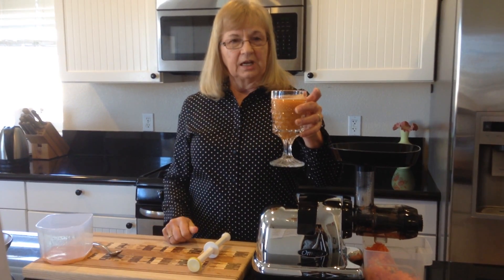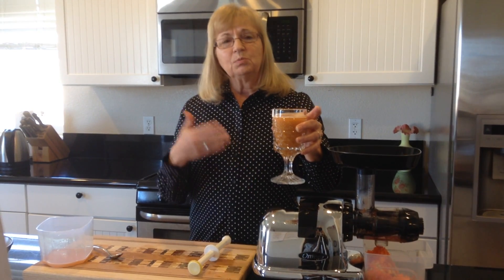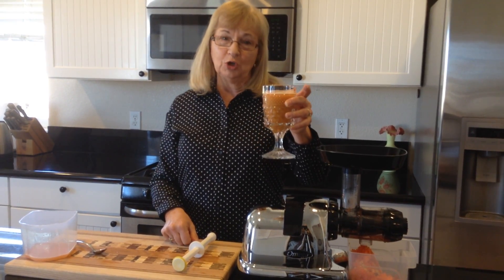And here you have a glass of juice that is delicious, tasty, and helps fight infections. Get more recipes at www.magicofjuicing.com. This is Georgia saying, juice to your health!